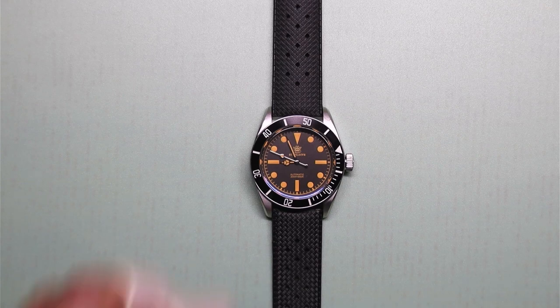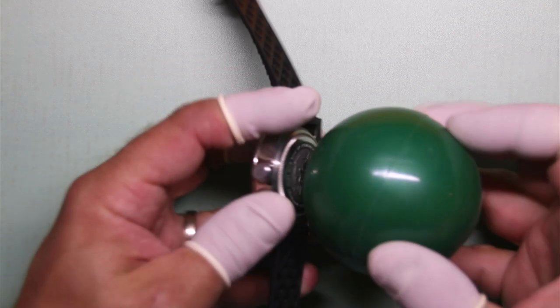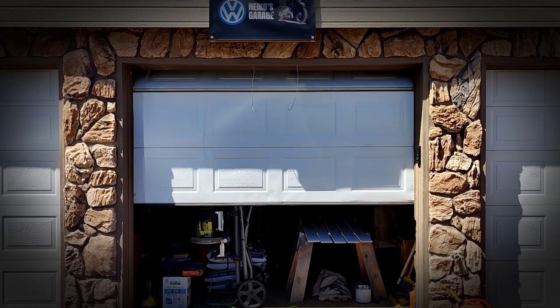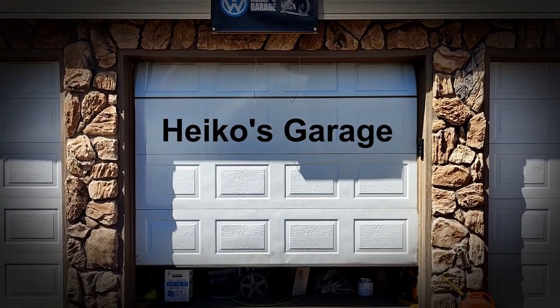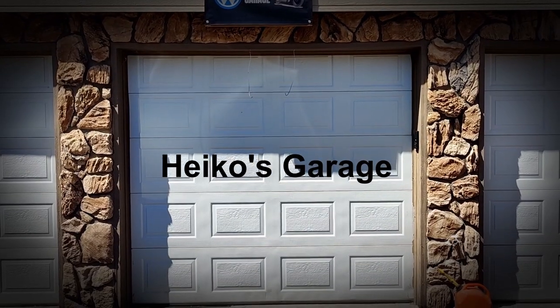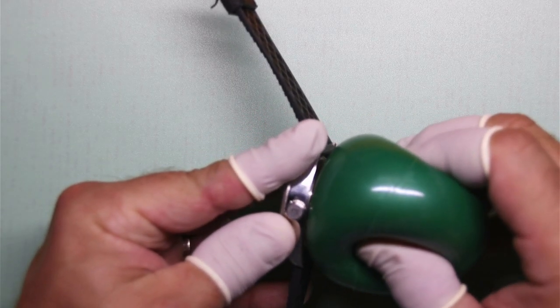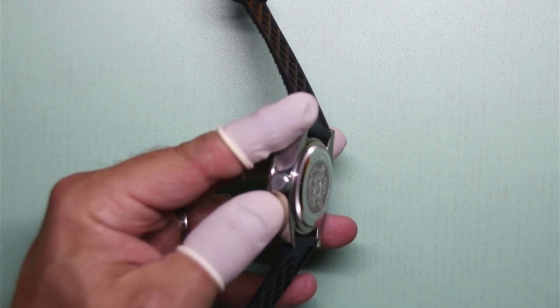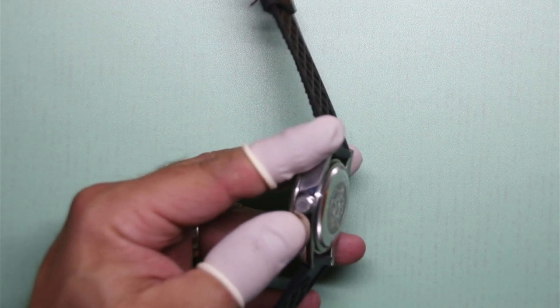Hey YouTube, welcome back to Heiko's Garage. Today we are swapping out the movement in my recently acquired Steel Dive SD1958V.